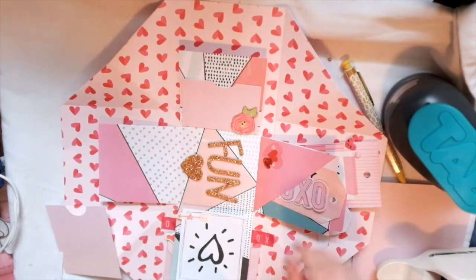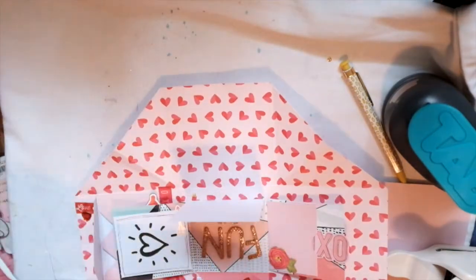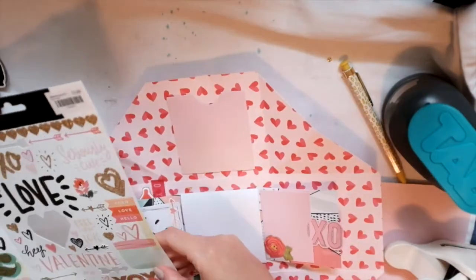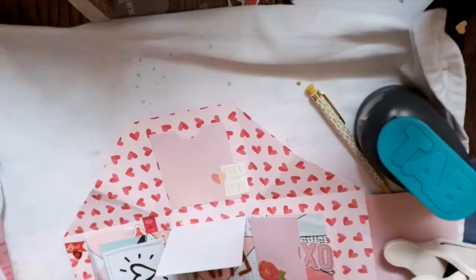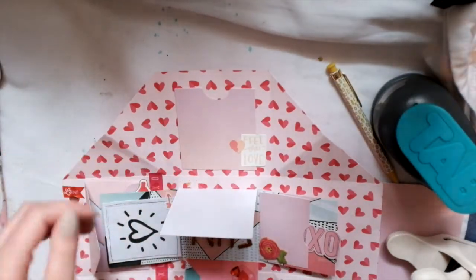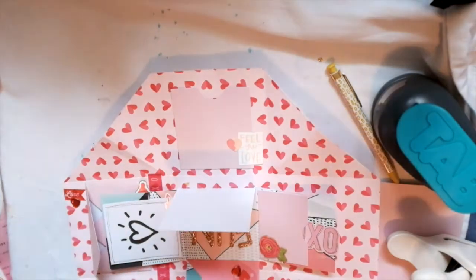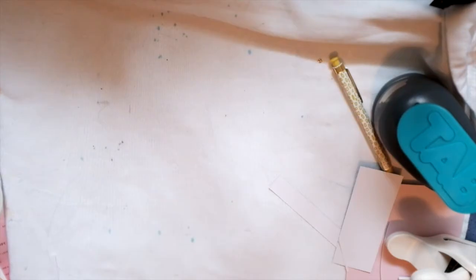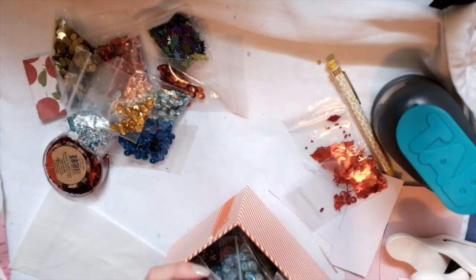I used my circle punch to make that little indent in the pocket, just to show that it's a pocket and not just a square sitting there. Then another pocket with some little embellishments on the side. I can picture that pocket having little tags or something in it — I guess I'll find out when I fill it up and give it to someone. Now I'm going to make a sequin mix.